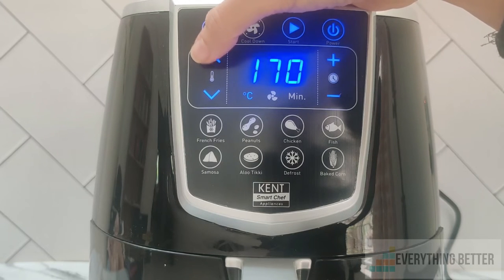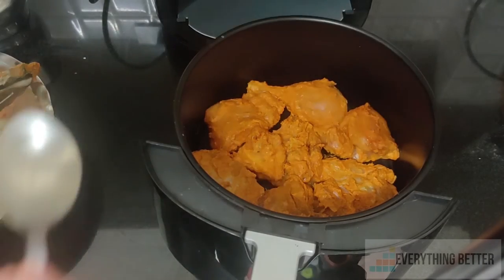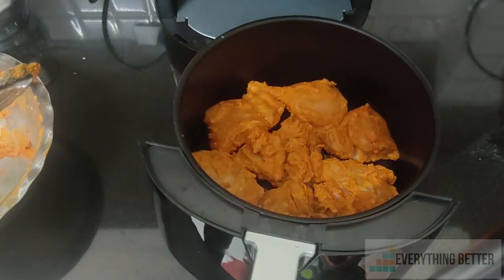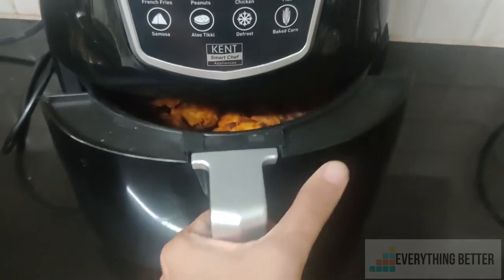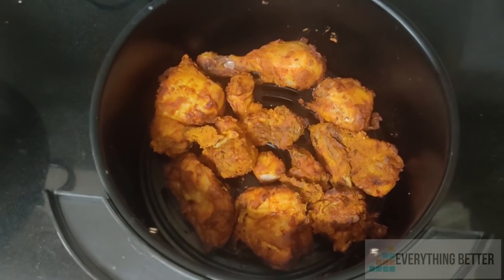We were able to fry half a kilo of chicken cut into small pieces in 36 minutes, while Philips took just about 22 minutes. We had drizzled a teaspoon of oil before cooking, and the chicken had a crispy surface and was succulent inside.